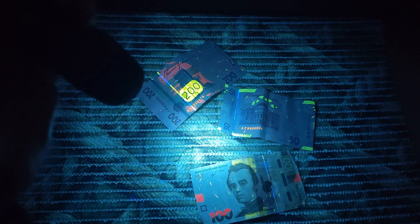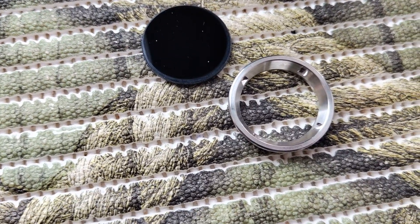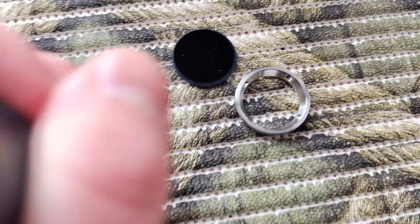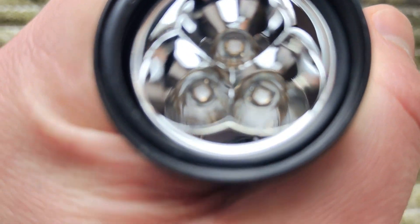Let's see what we have inside the head. It's as usual with Convoy — really easy to open. Glass on top, and let's check what's in the reflector and continue our review.